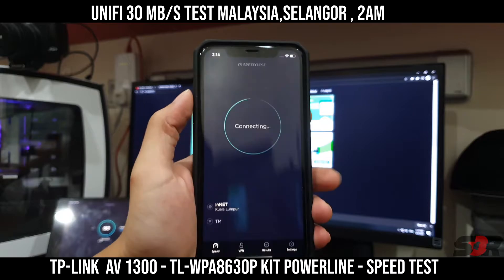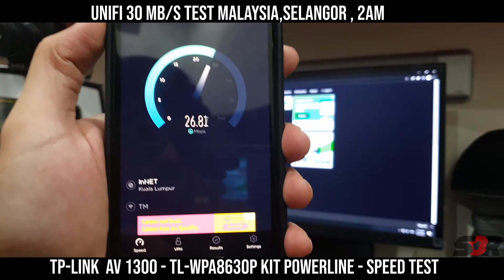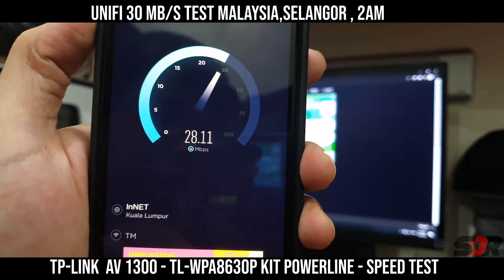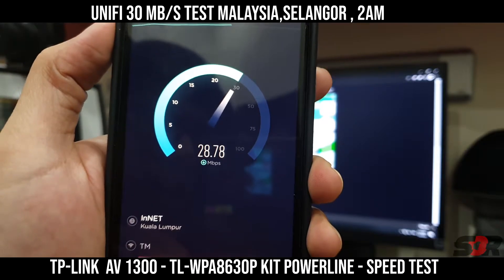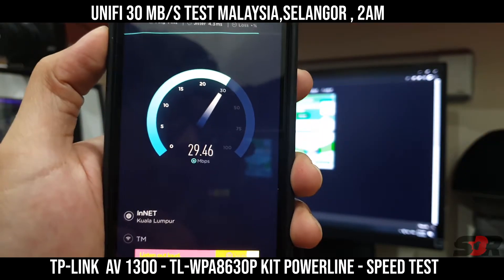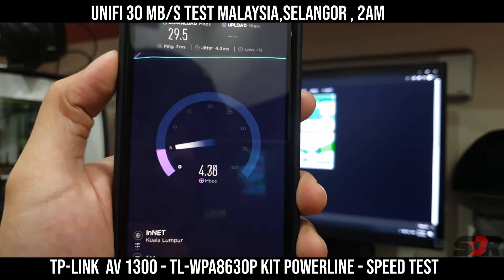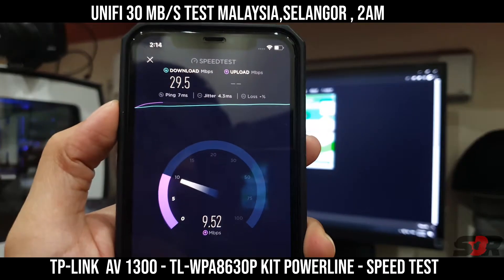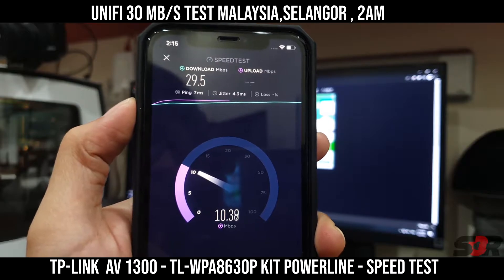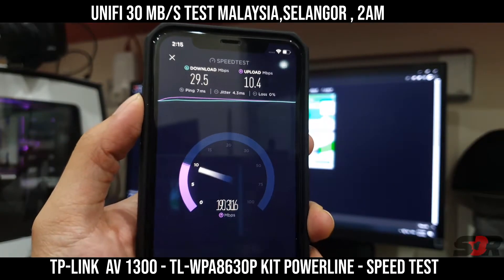Speed test on the iPhone 11. We're getting 27MB per second — that's pretty fast, almost 30MB maximum. Right now it's around 2AM and we're almost hitting 30. That is the download speed, and we're getting a good amount of upload as well.